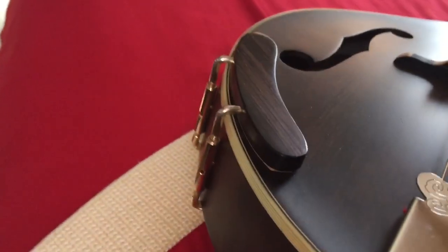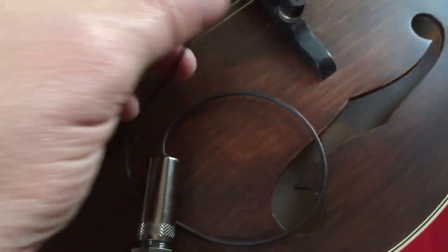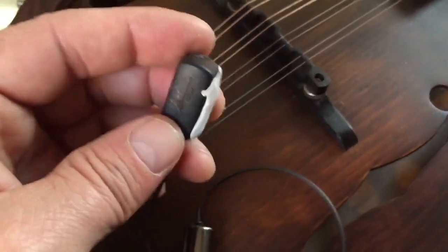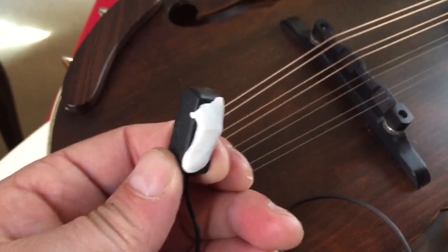So far, super easy. This just clamps on in the same way that the armrest does — same little tool and everything. And of course here comes a plane. I've got it clamped on, put a little putty under the pickup, kind of wrapped this under here for the extra. I might tape that down or something. It says something about finding the sweet spot, so I guess we'll plug it in and see how she goes.